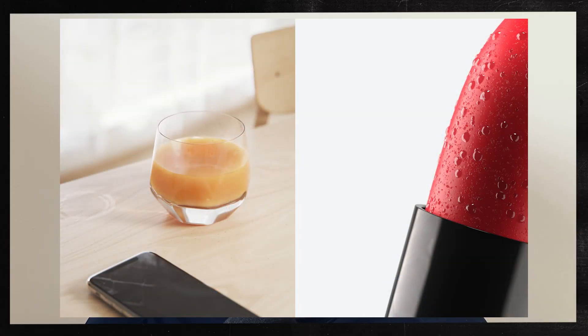Hi guys, I'm Shane and in today's video I'm going to be showing you a quick trick you can use to boost your imperfections like fingerprints and smudges. Imperfections are a great way to increase realism in your renders, but sometimes they just need that extra boost. So let's get into it.